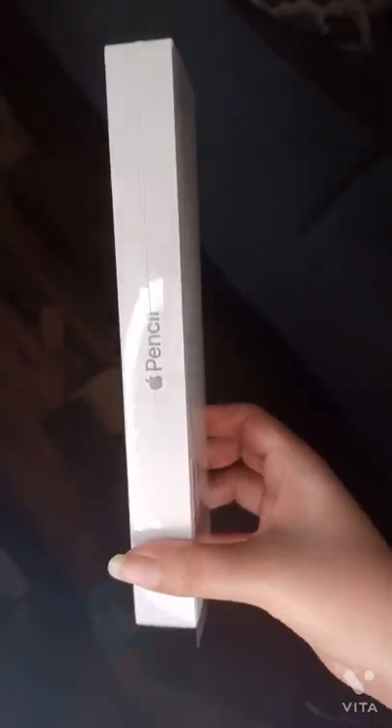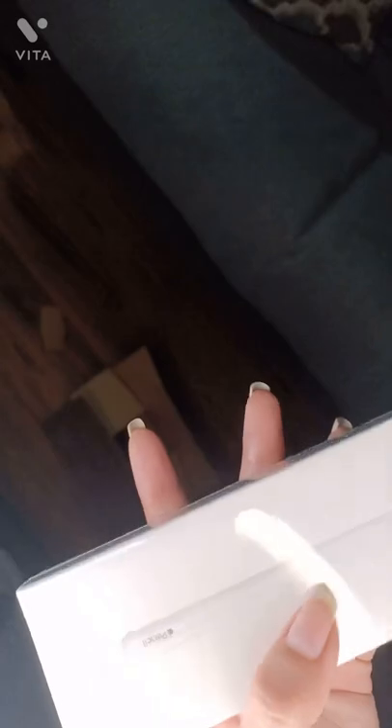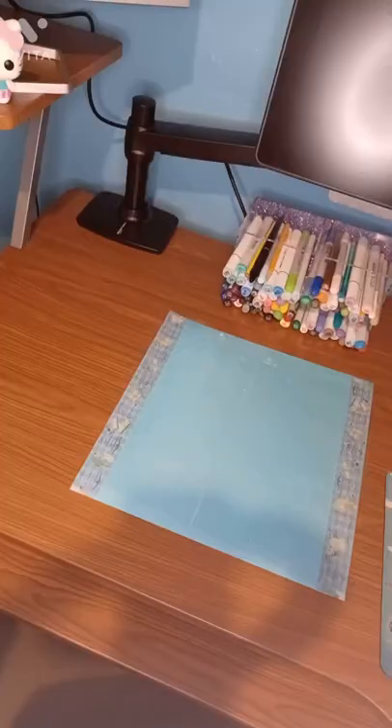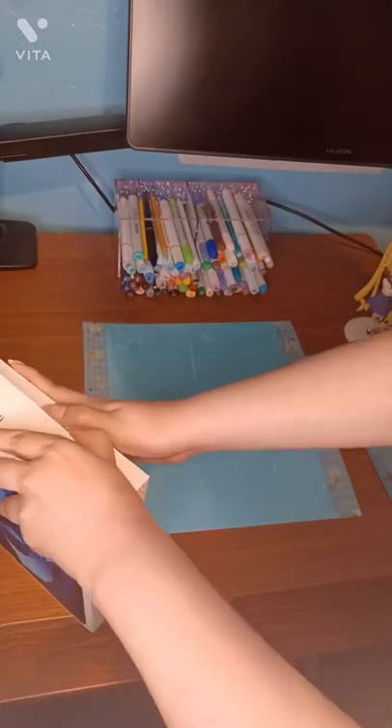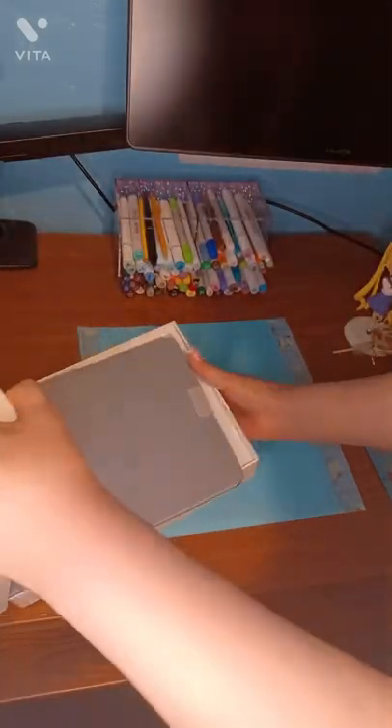Originally I bought the cheapest iPad because my mom thought the mini was expensive to pay in four parts, since I bought it at Walmart and Walmart offered it in four parts with PayPal. The iPad Air 2022 version didn't exist before as an option — it literally came out a day before my birthday.